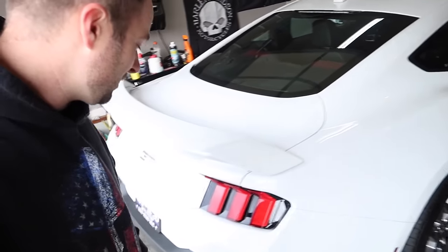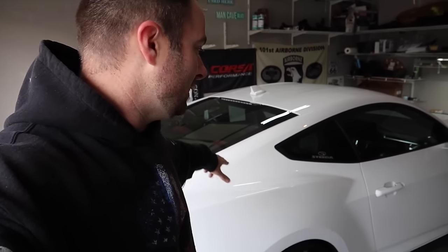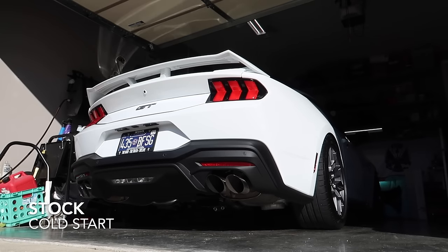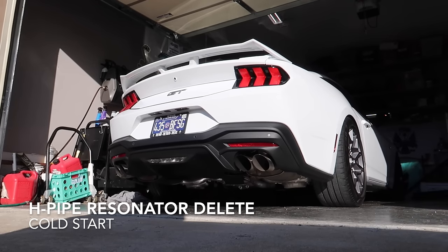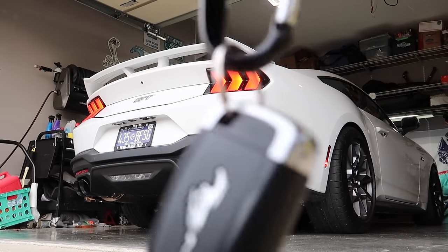We got them installed — they look amazing. Everything went together perfectly and you can get this job done in under an hour. It's easy. Now it's time for the first cold start with the all-new 2024 reworked Corsa exhaust for this Mustang. Before we do that, let's roll a couple of sound clips of how it sounded stock and then with an H pipe, and then you're going to hear this thing fire up for the first time.